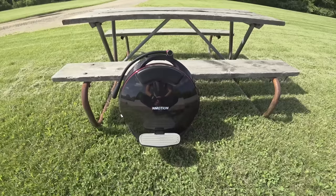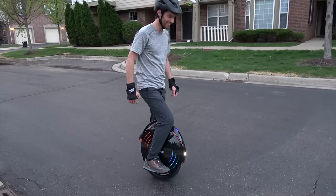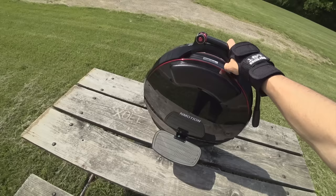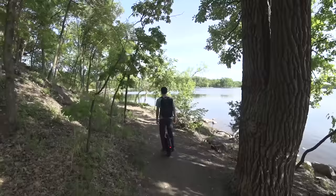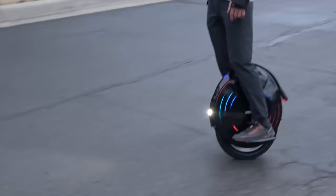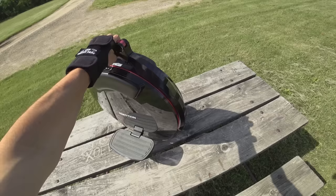Today I wanted to do a first impressions review on the new InMotion V10F, the latest electric unicycle from InMotion. It is about $1,600 in this F configuration, has about a 60-mile range on a full battery, a top speed of 25 miles an hour, and it has some cool new features — some things I like, some quirks I'm not so sure about. I put about 100 miles on this so far and just wanted to do a video on what it's been like to live with.